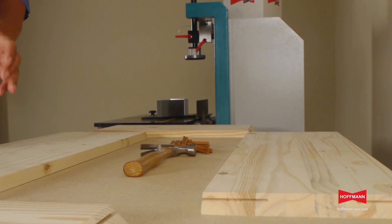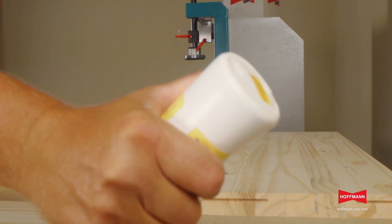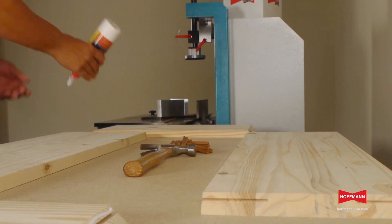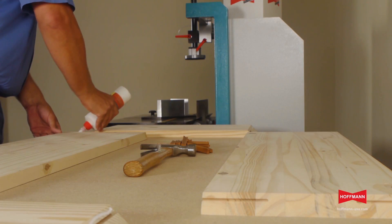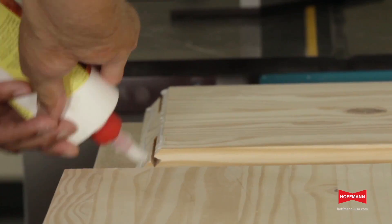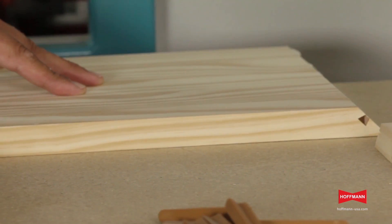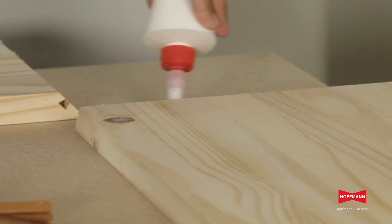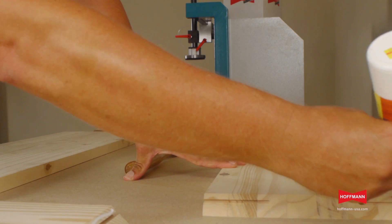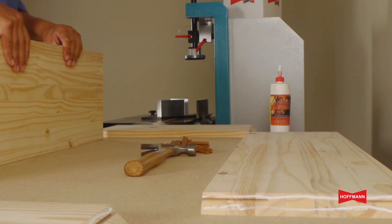Now we apply good quality wood glue to all mating surfaces. To assemble our box, we stand the first two panels up and insert the key.